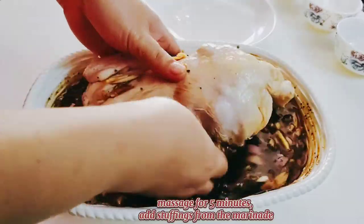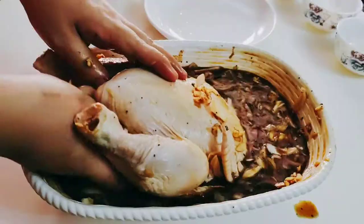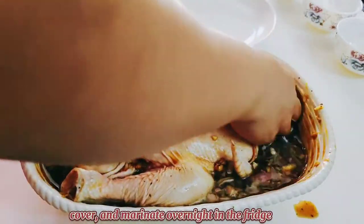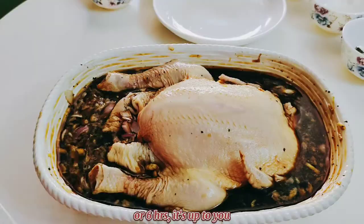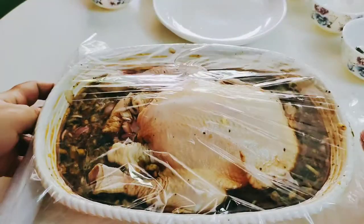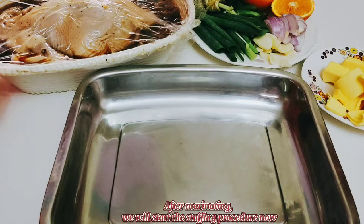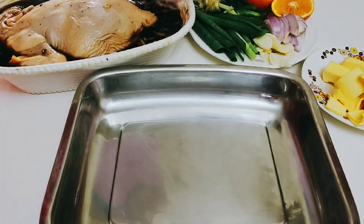You have to massage the chicken for five minutes and put some stuffings inside from the marinade. Then cover it and marinate in the fridge overnight or up to 6 hours — it's up to you if you are in a hurry. After marinating, we will start the stuffing procedure.